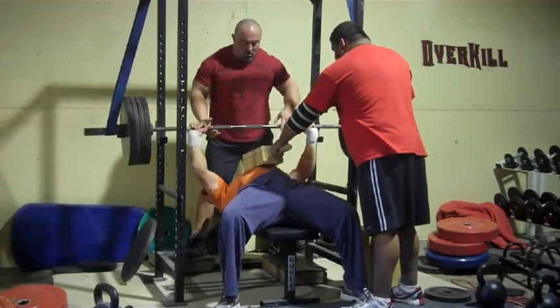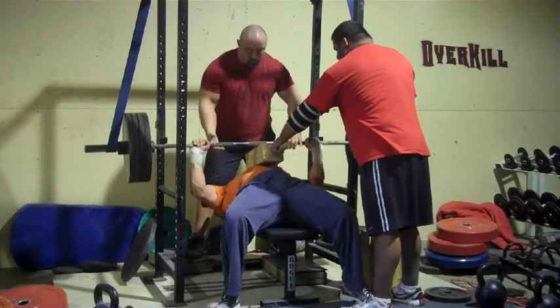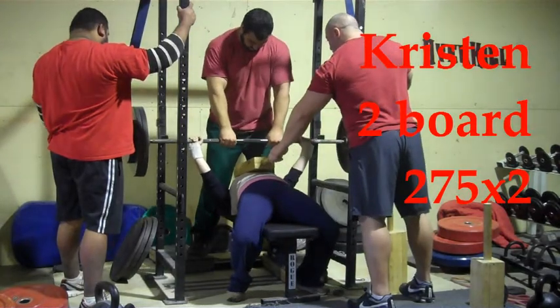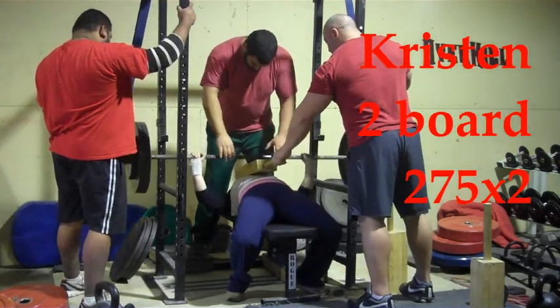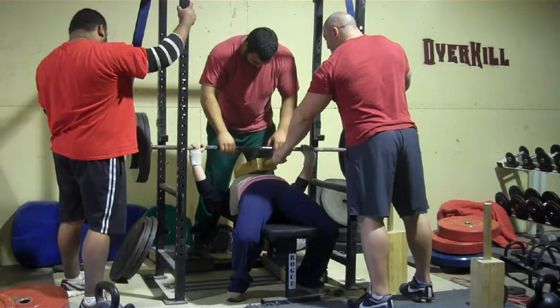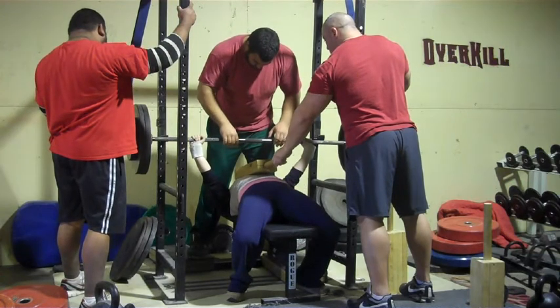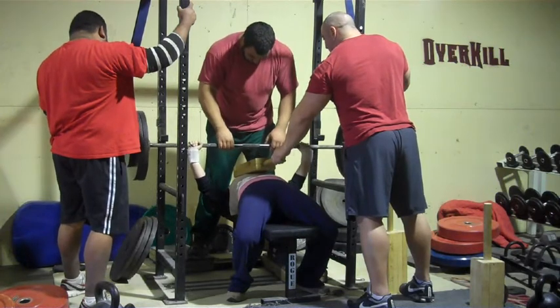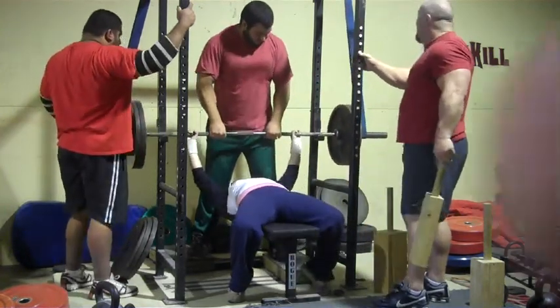Here today the object is to pick a board where your sticking point is and work through that sticking point with some heavier weights. Kristen with a two board — she gets stuck off a two board a little bit lower than most. She ekes out a double, still trying to get used to tucking the elbows raw, but it was a good day for her nonetheless.